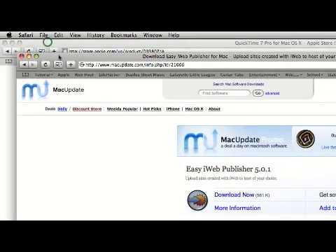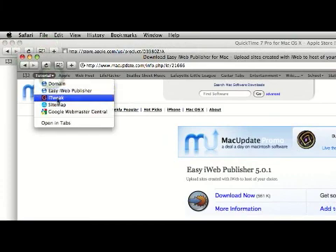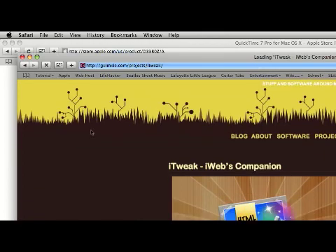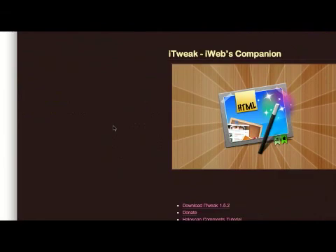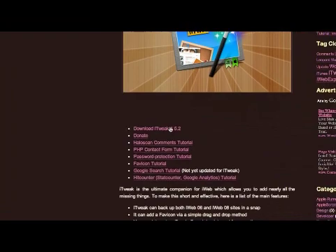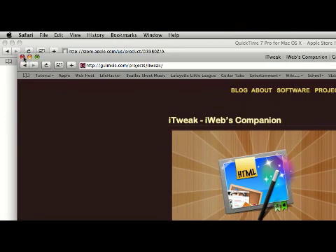I've already downloaded it. The next program that we need to download is called iTweak. This is basically a utilities program for iWeb. It can help you do a lot of very cool things — I highly recommend downloading this ASAP. Just click Download and it will start the download. Once you have those two programs, we are ready to begin our iWeb upload.